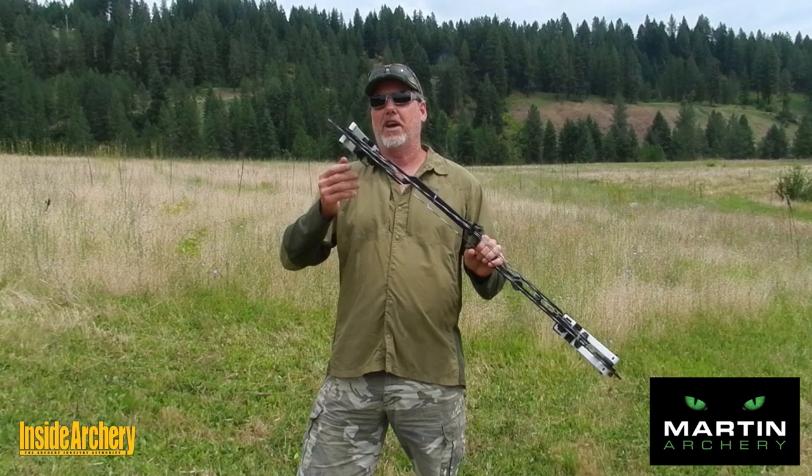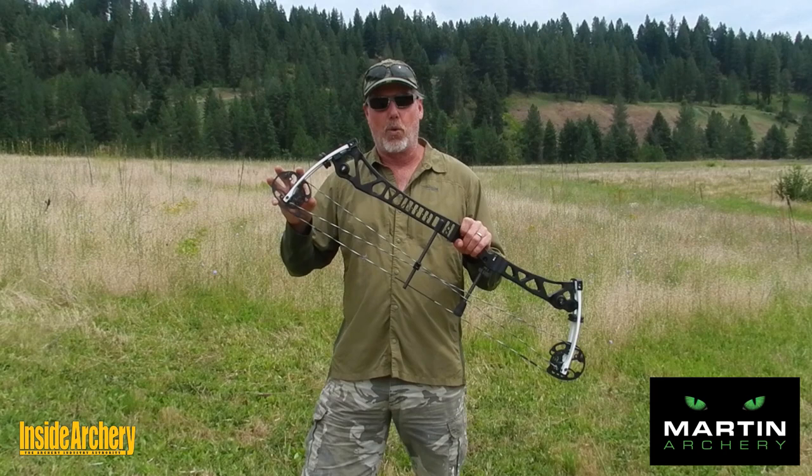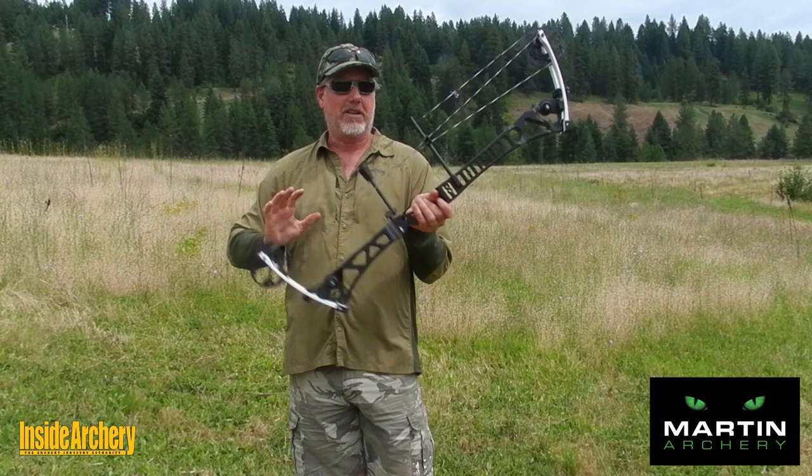A big part of the accuracy, I believe, is the draw stop system. This is the off-center elliptical system that you can fine tune to get the feel you want on your rear wall. It also allows you to adjust let-off from 65 to 80%. One of the engineering aspects of this bow that makes it sweet shooting is this long riser short limb design, which makes it very, very stable and very well balanced.